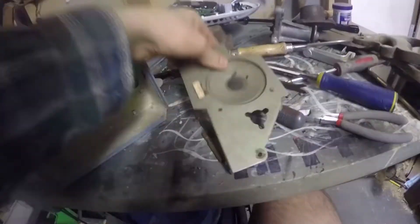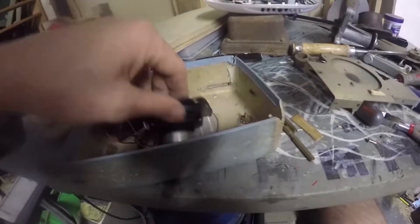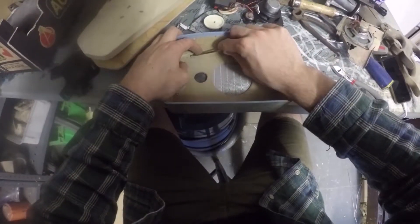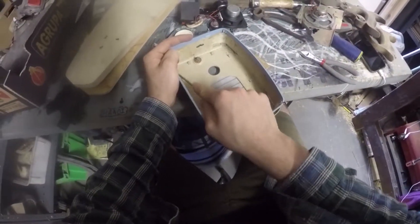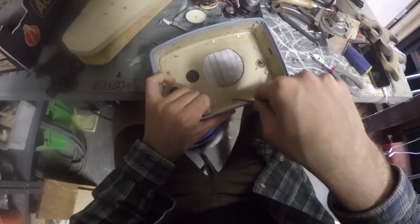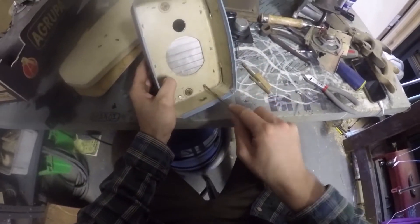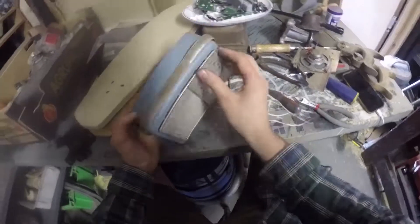I found this old radio in an abandoned house I went to look at with my dad to buy. I just loved the way it looked, so I wanted to save it and reuse it. It sat on my shelf for a few years, and now was the time I thought I could repurpose it.